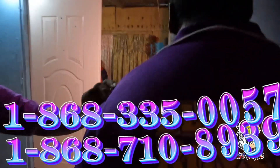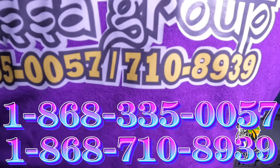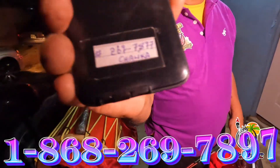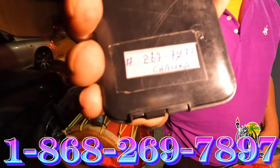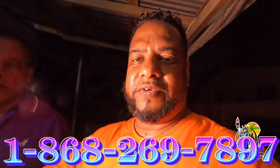If you want to contact them, the number is on the back of the jersey. The number is 335-0057 or 718-889-39. You can also reach Chanker directly at his number, 269-789-7. That's the direct number for Chanker. Anything you want, they can order, make, and sell — all parts of the drum.